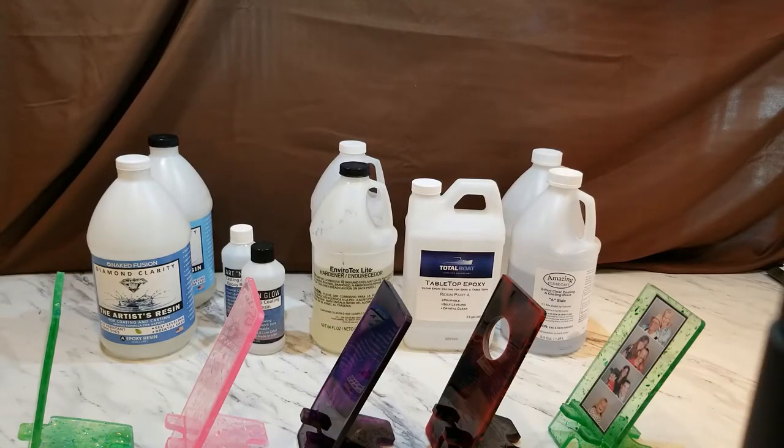Hi everyone, welcome back. In last week's video I talked about the mold to make these cell phone stands, and a lot of people said they were disappointed — that it wasn't thick enough, that it bent, that their end product bent or slumped or just wasn't strong enough. I believe it's not the mold; it's either the cure time or the type of epoxy used, or both.